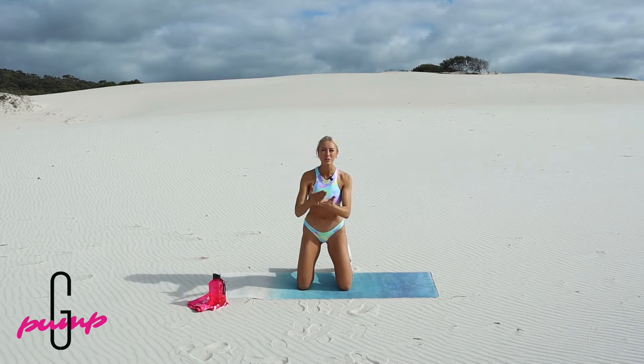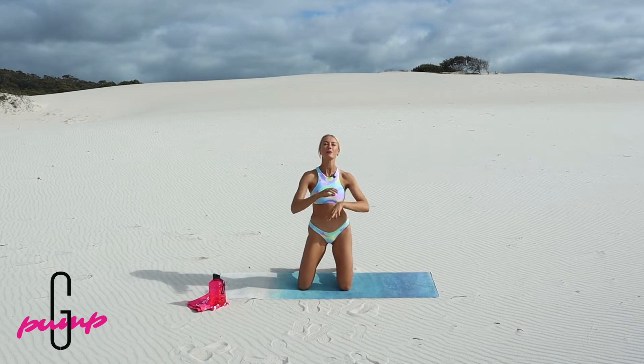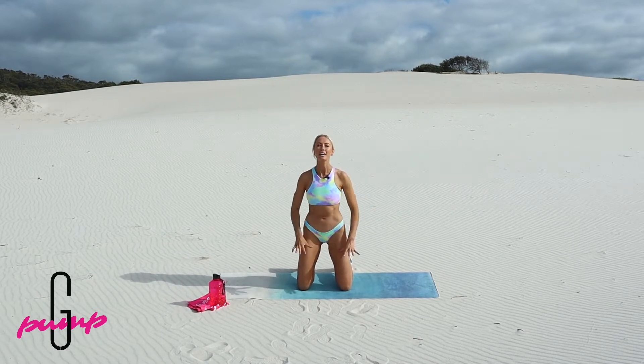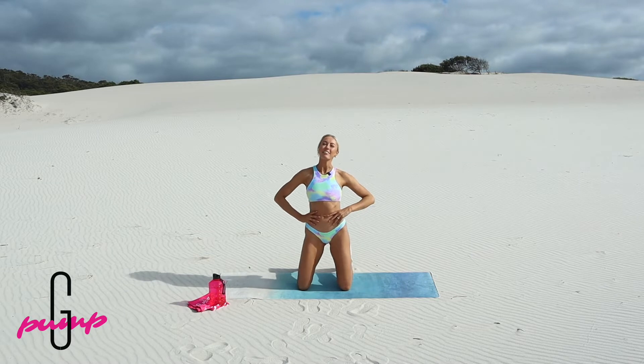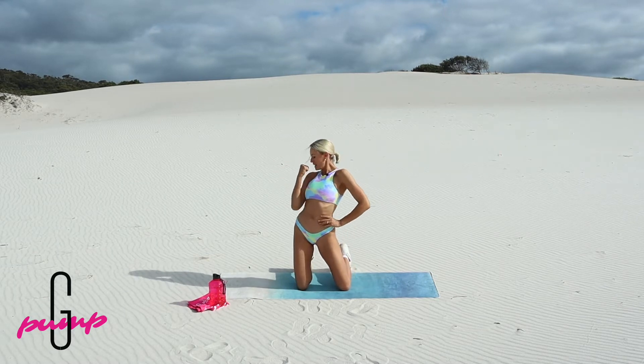Nail this ab workout every single day and you will see strength and tone building in no time. Pump squad, grab yourself some water and a mat to pad the floor you're working on. If you are ready to change the way that you feel about exercise, then let's pump.